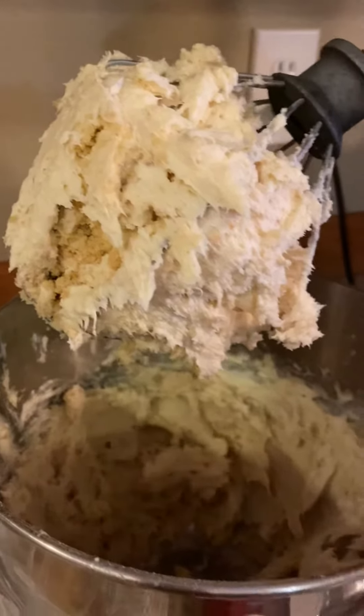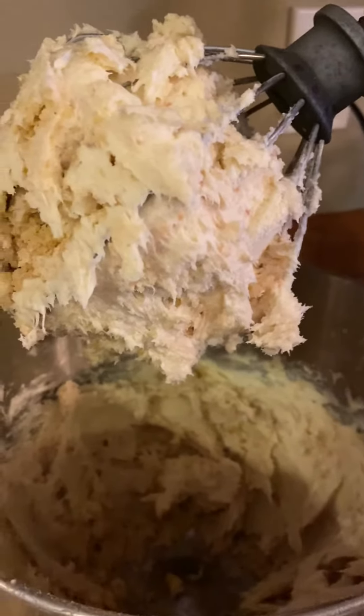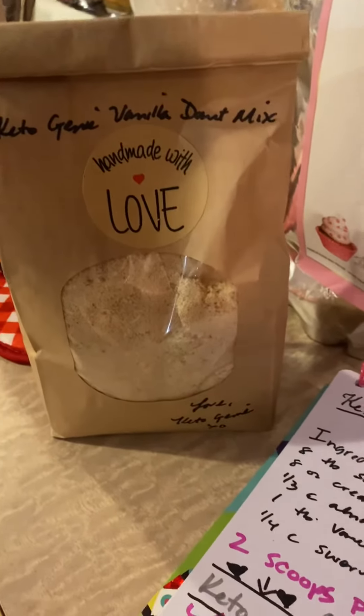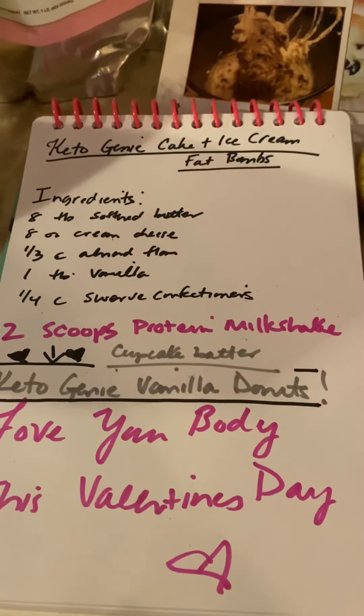If you're local, you guys have had these — they were really, really popular. At one point, people could not stop asking for them. So I'm so excited to be able to partner with Protein Milkshake and have these donut mixes available for purchase so that you can now make my cake and ice cream fat bombs. Love y'all.